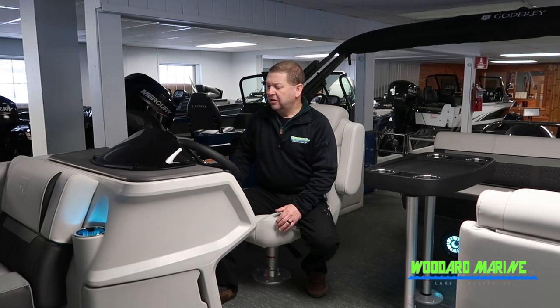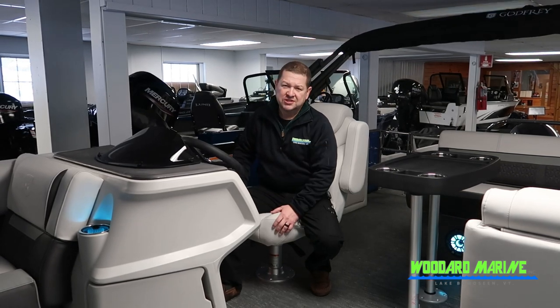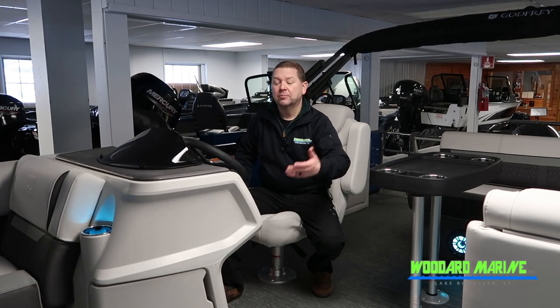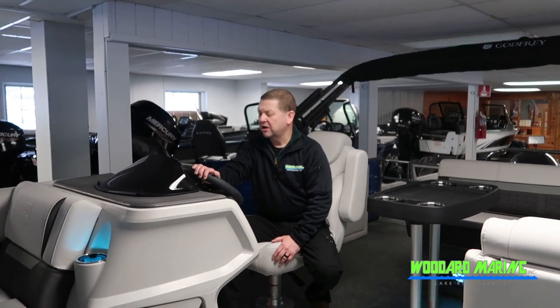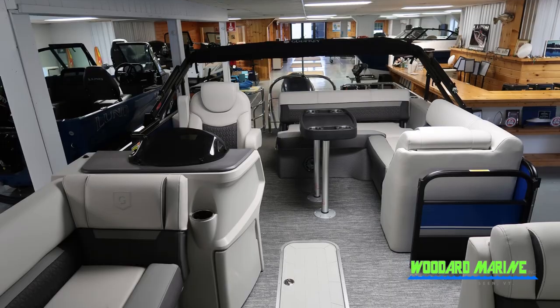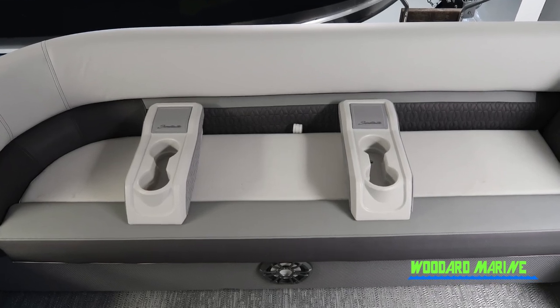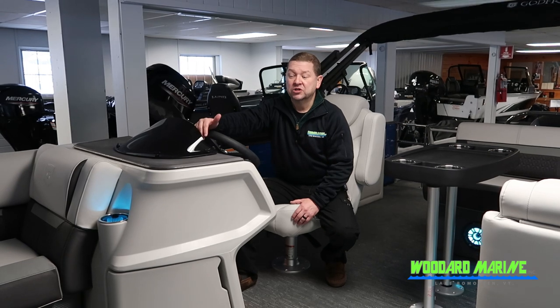On the control panel, you'll find controls for your RGB lighting and a Fusion sound system. The speakers all have RGB lighting within them that matches the color you've chosen. You also have a full speedometer, full tachometer, and other gauges needed to control the boat. Up in the bow there's even more seating, along with four movable cupholders that can be repositioned to different locations throughout the boat, plus more storage.